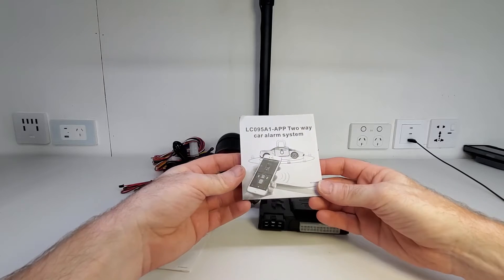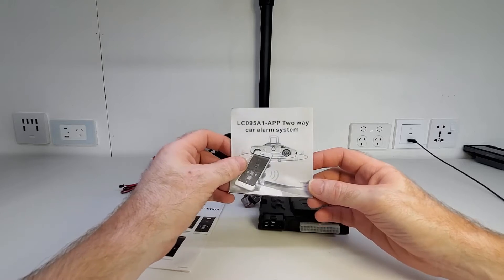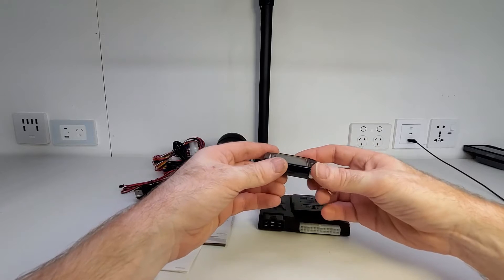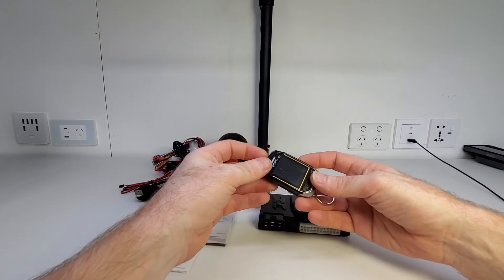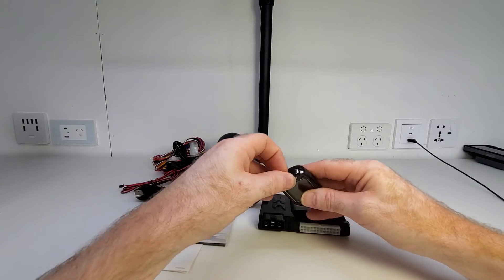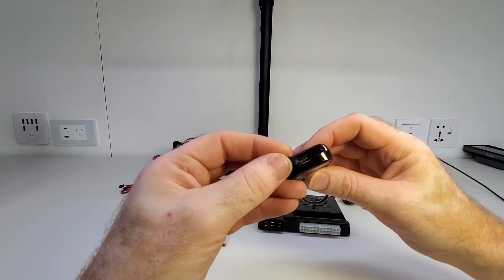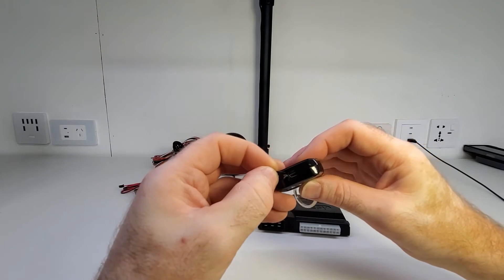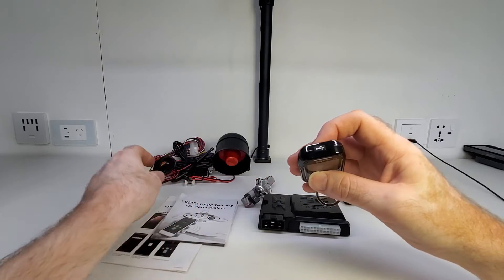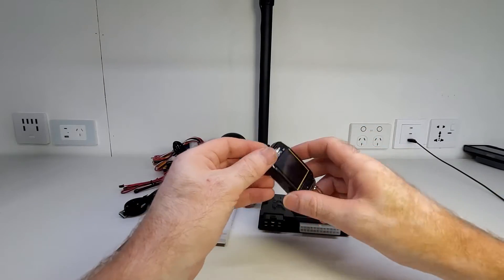This system is designed for vehicles that work on a 12-volt system — it will not work with 24-volt systems at all. The remote pagers operate on a 433 megahertz frequency and they are long range for the paging system. And one really cool thing about them is they are rechargeable — you can use the supplied micro-USB cable to charge your remotes up, so you don't need to replace the batteries in them at all. I think that's a great feature.